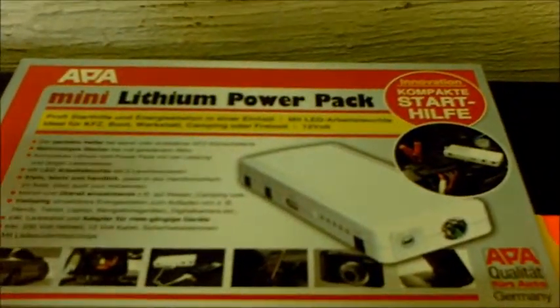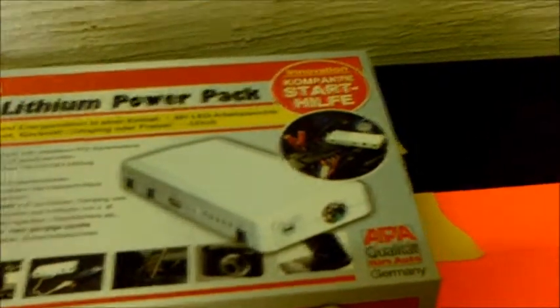That works out to around 80 quid. Believe me, for 80 quid you can't really grumble. Opening it up — obviously I've rearranged it — but you get your bog standard manual, your warranty and all that. Inside it's all packaged up.